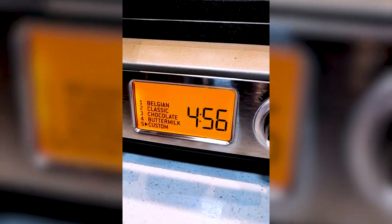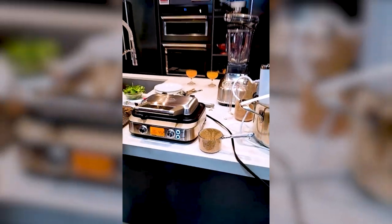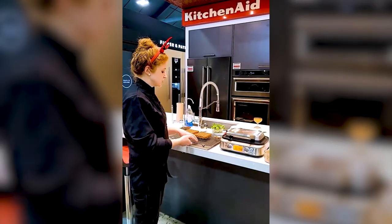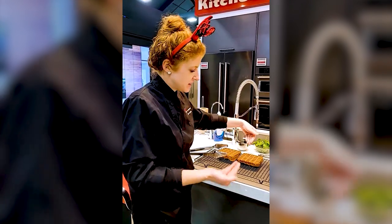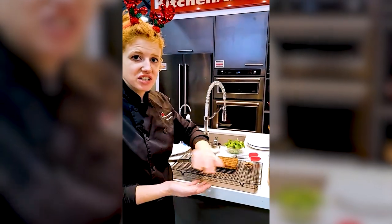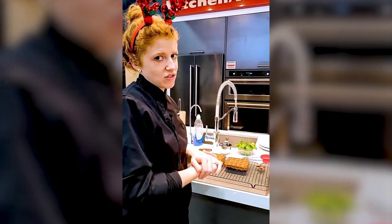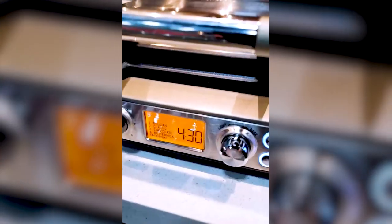If you're making these for a crowd, you can keep the waffles hot and crispy in your oven at 200 degrees while you wait for everything else to finish. I'd also suggest putting them on a cookie sheet to make sure you still have airflow around them — because anywhere a hot item touches something flat, it's going to create condensation, which gives you a flimsy, soggy waffle.